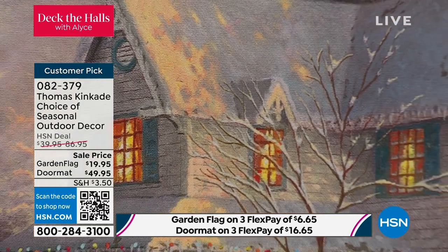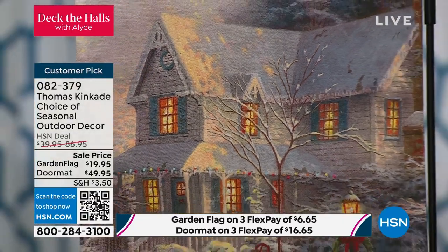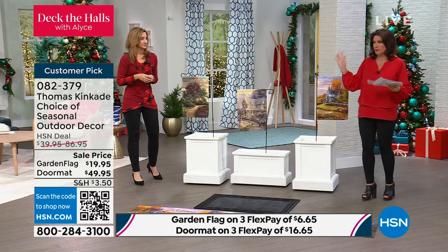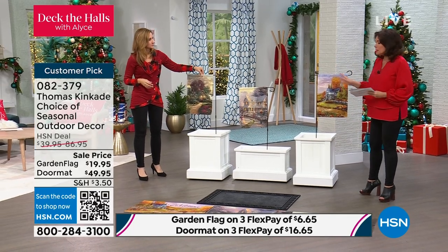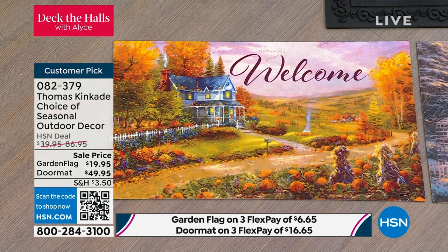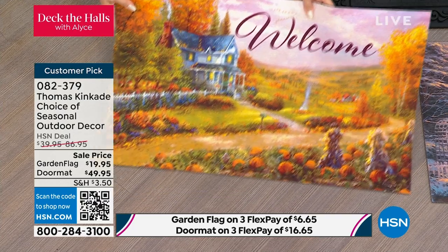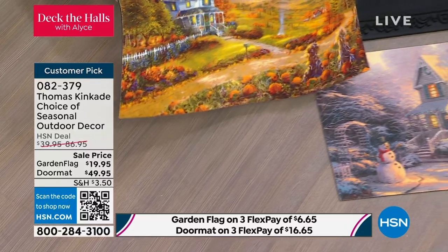I have 450 left if you want the flags. If you want the garden flags, you can put them anywhere — put them in a planter, put them absolutely anywhere. If you want the doormat, we're also doing a doormat, but we only have about six dozen of these to go around. So you get the doormat, which I love having a very decorative doormat. And then you're going to get all three of these. So this is going to be Autumn at Apple Hill, and I want to start here.